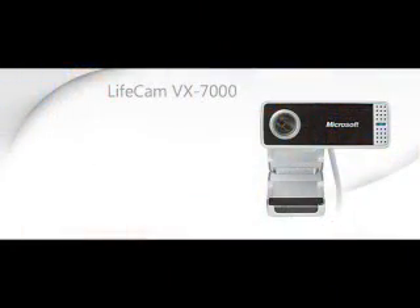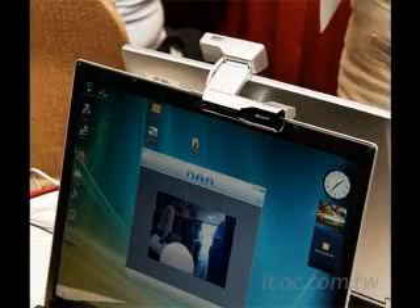So this LifeCam VX7000 is really one of the most amazing webcams we've ever seen, giving you that awesome visual experience and a quick, easy way to share videos and pictures with your friends and family online. Well, there you have it — the Microsoft LifeCam VX7000. Great product. Check it out now or simply log on to purchase one at AmazingTechProducts.com.